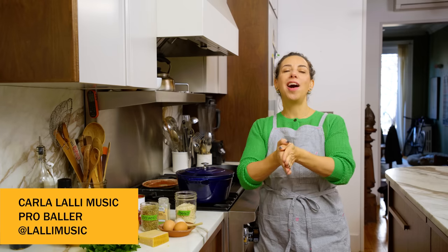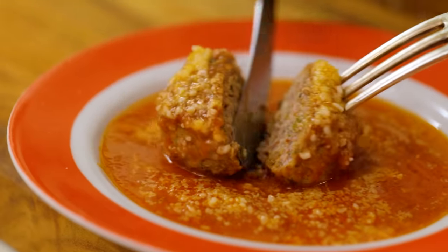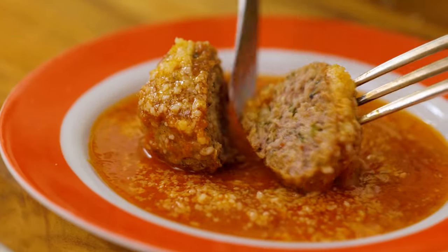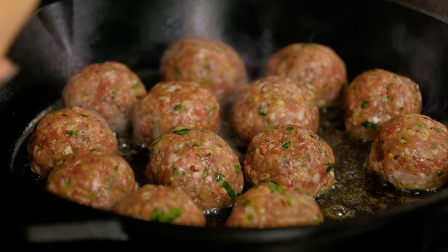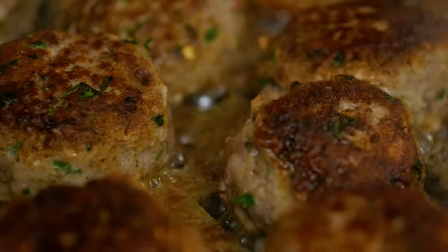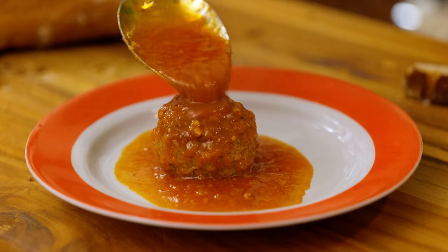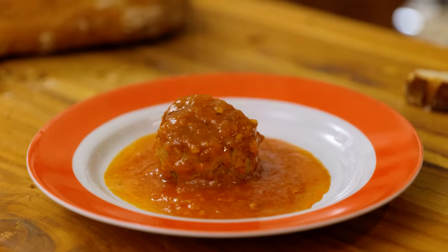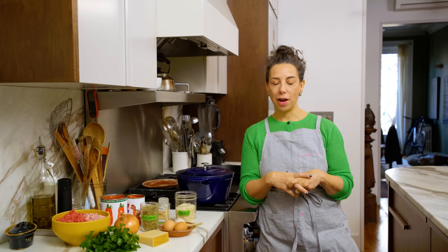Hello everyone! Today I am bringing you a recipe that has been a secret family recipe for all of these years. I am finally making meatballs on the channel. This is a recipe I've made over and over over the decades, but today I'm revealing all of the secrets. I've got the recipe codified. It's the best batch of meatballs I ever made. Secret bonus: it comes with its own marinara sauce. It's kind of like getting two recipes in one.